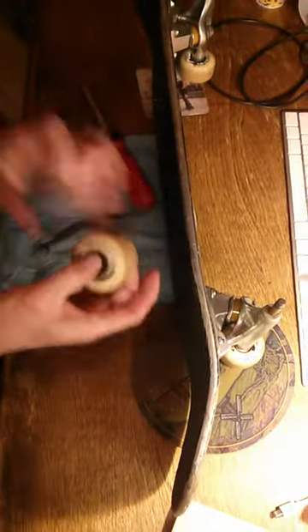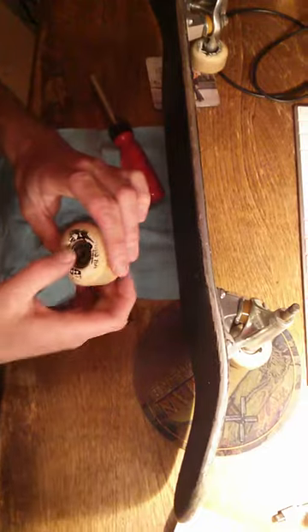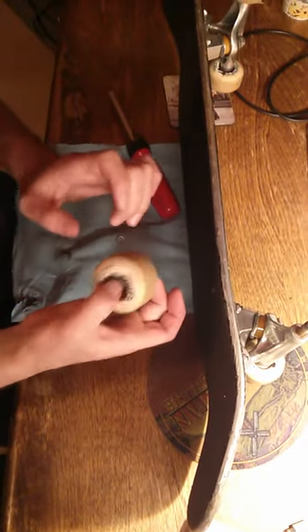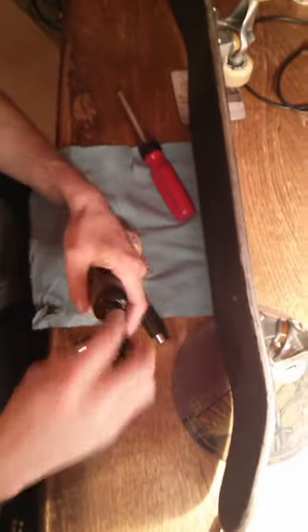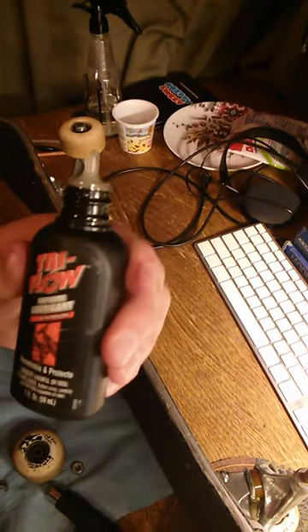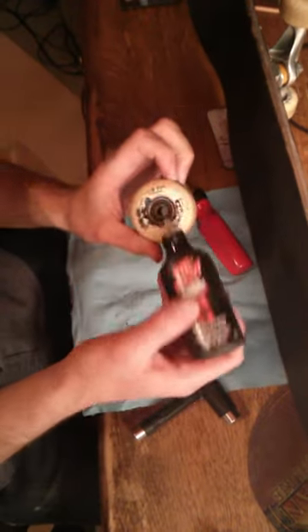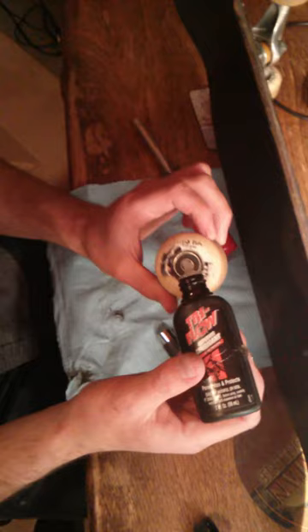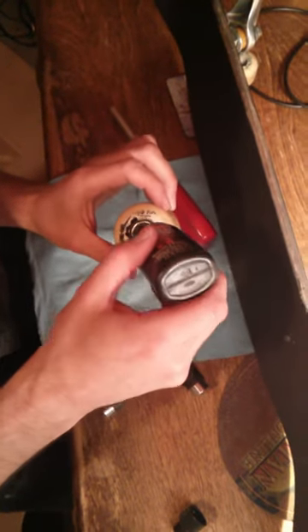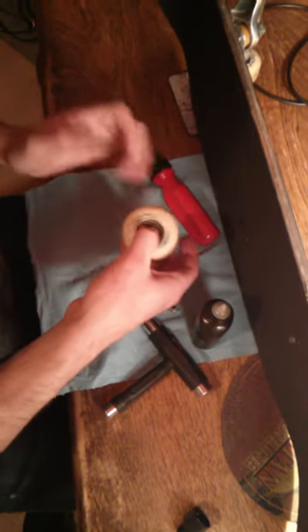So we're going to clean these bearings completely. You can sort of tell how well they're working by holding it in your hand like this and spinning it. If it's not too bad, what you can do is just take a little bit of your Tri-Flow — this is a Teflon lubricant usually used for bikes — and just drip it right through the center of the bearing into the other bearing, maybe a couple of drops, and then spin it, and that will help move that lubricant around.